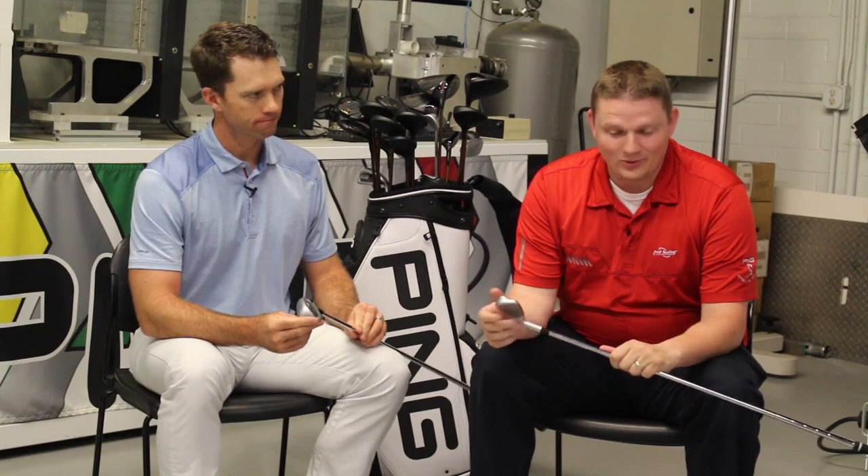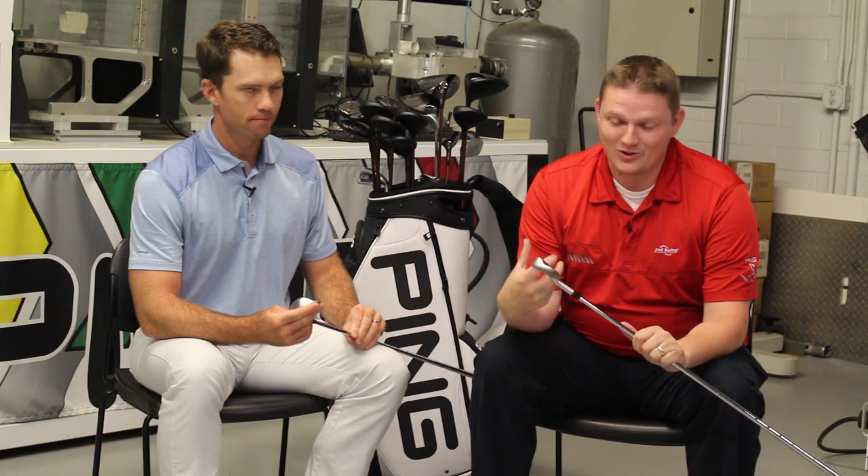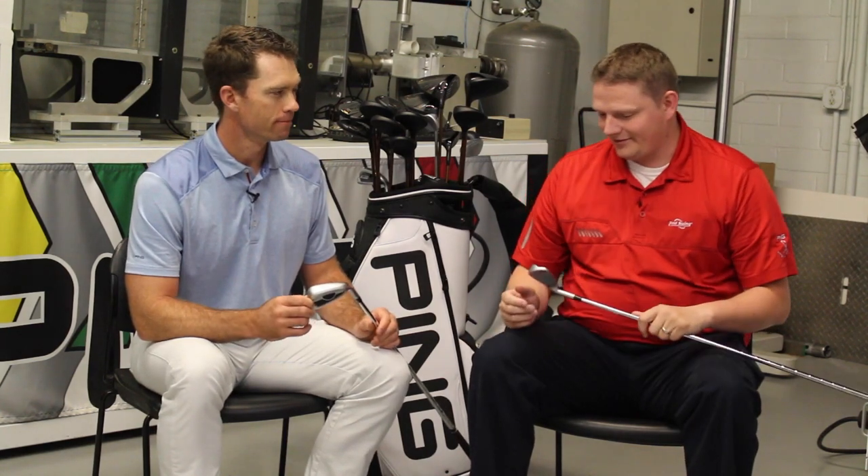This is Tyler from Second Swing Golf here at Ping today with Marty Jertsen. We're taking a look at what I feel is an exciting new product line that you as a consumer are going to love as well — that's going to be the Ping G400 iron. I had an opportunity to hit these earlier today and they're remarkable. Tell us about what the G400 is and what benefit it's going to provide to that average golfer out there.